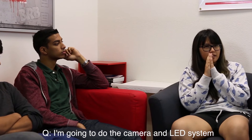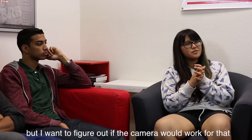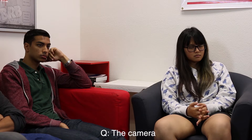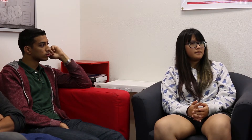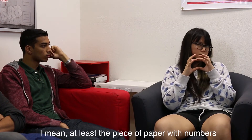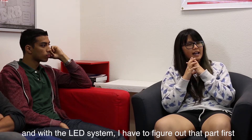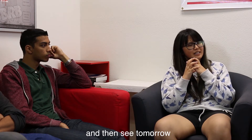So let's just start with Q. I'm going to do the camera and LED system. Probably I will do the LED first, but I want to figure out if the camera would work for the water meter. So today you're going to test out the hardware to see if it's going to work. I'll use the camera, the Arduino, and find a water meter to test — or at least a piece of paper with numbers in a dark circumstance. I have to figure out the LED system part first and then see tomorrow.